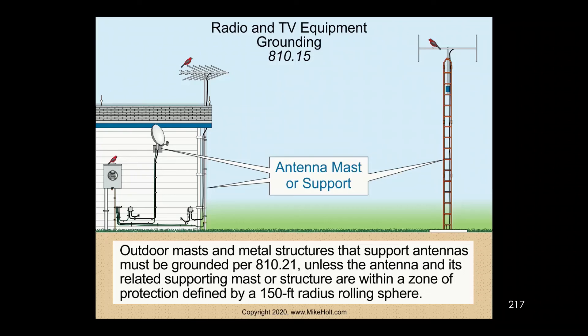So let's talk about what you're supposed to do. You're supposed to take that mast and connect it to the intersystem bonding terminal. Then take the cable that comes in and put it onto a ground block, and connect that to the intersystem bonding termination.